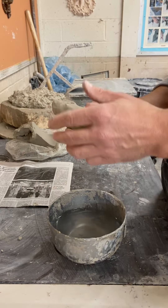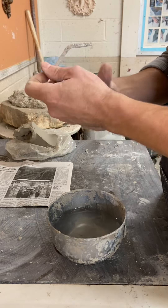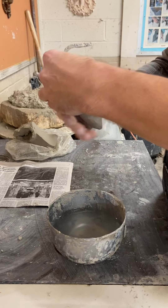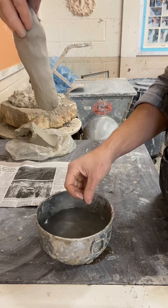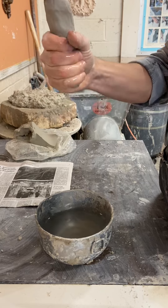Okay, hello everyone. I'm going to teach you how to pull a handle. First thing, you want to start off with clay fresh out of the bag — it has a lot more plasticity, which will allow it to stretch. Next, you're going to form a carrot shape.